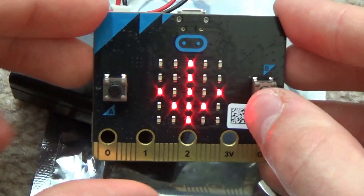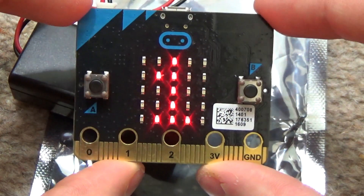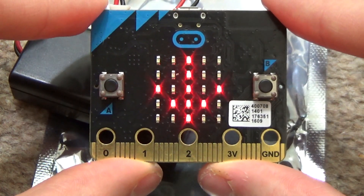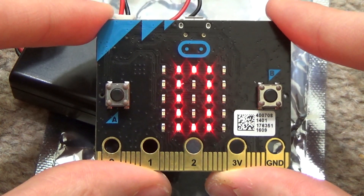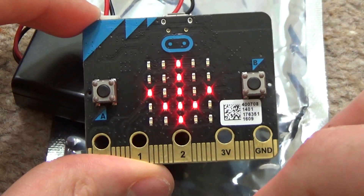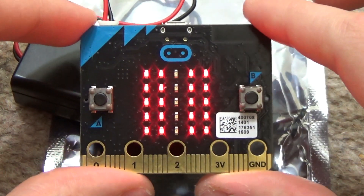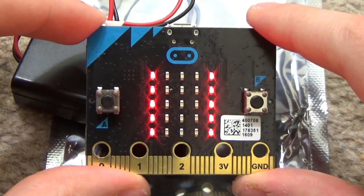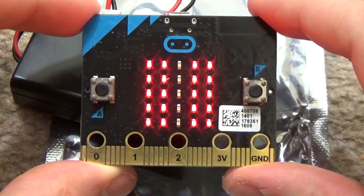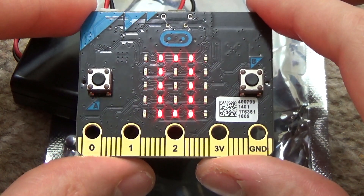Now we'll take it back down. There it goes. It's leveling back down at zero. I think if you had an external speaker that you could plug into the zero and ground pins, you could probably give this some sound.